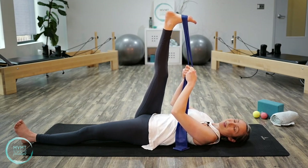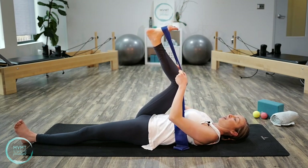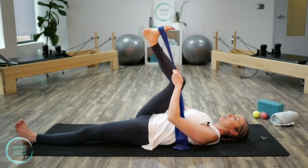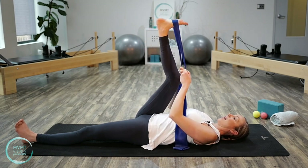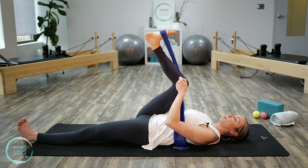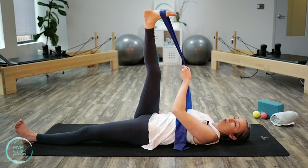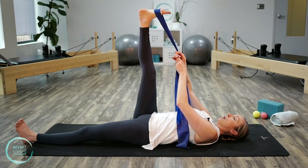Now bend the knee just a little bit on the inhale, and then exhale, drive your heel up towards the ceiling as you straighten your leg. Inhale as you bend, then exhale and straighten. A couple more — inhale bend, exhale reach. Make sure that right hip is staying glued to the floor; if the hip lifts up, think of keeping it grounded here.